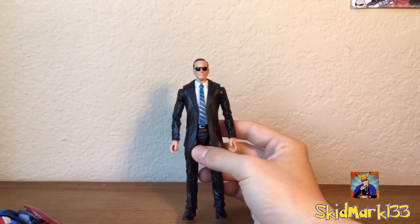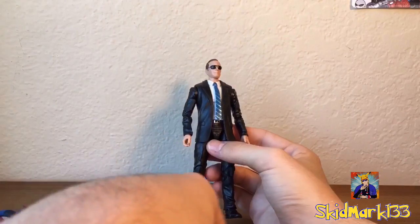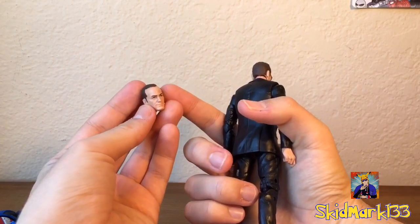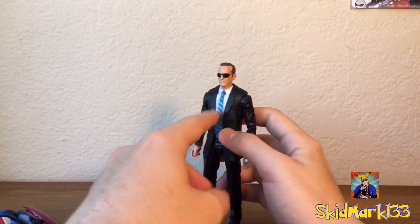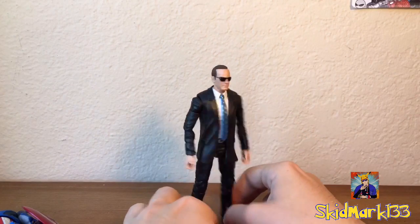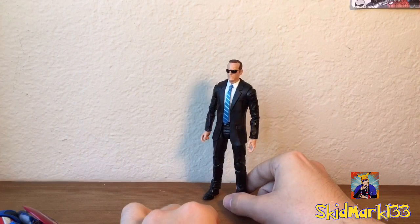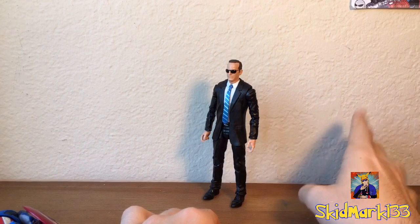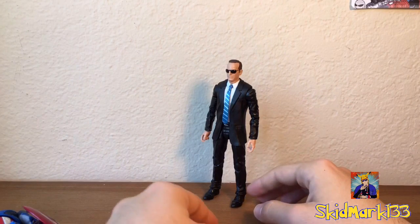So this Coulson figure is really neat — he's definitely my favorite out of the three-pack. I'm probably going to keep him with the sunglasses head because it still doesn't look like Clark Gregg to me that much with the other one. I really liked Agent Coulson. I was looking forward to Agents of S.H.I.E.L.D., but I really wish they went a different direction with that show. If you're more interested in the other two figures that came in this three-pack, Maria Hill and Nick Fury, you can also find those reviews, so please go check those out as well.